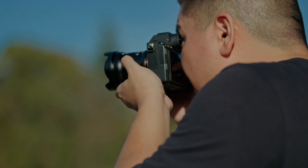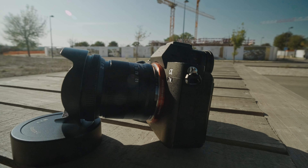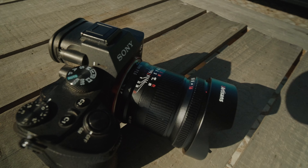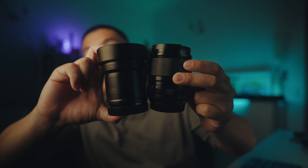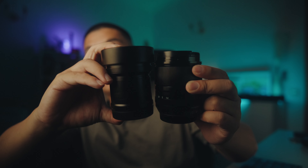This lens starts at f5.6 and can be stopped down all the way to f22, with a whopping 132-degree field of view. It's impressively wide. In terms of weight, it's a featherweight at just 463 grams — about the same size as my Fujifilm XF 33mm f1.4 prime. The full frame 7 Artisans f5.6 and the XF 33mm f1.4 are around the same height, though the 7 Artisans feels a little heavier with all that glass inside.